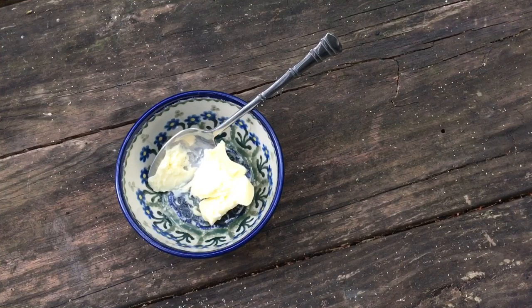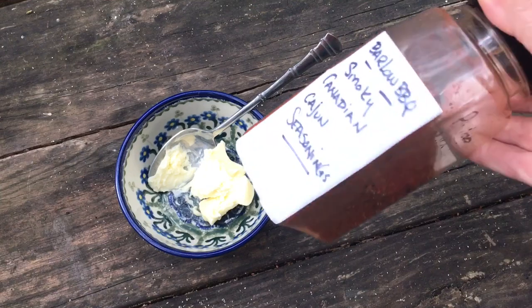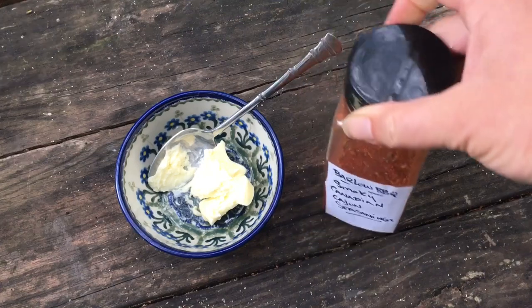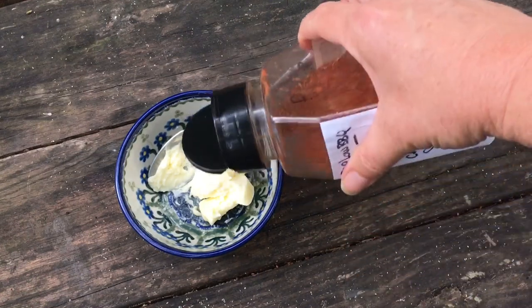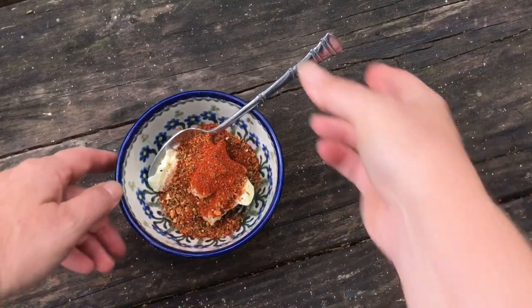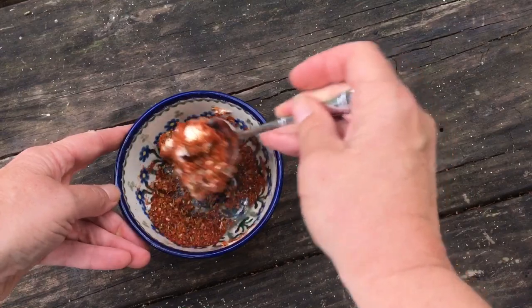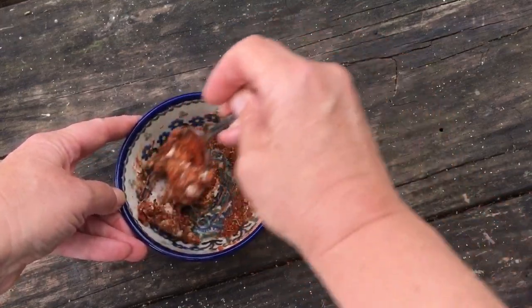We whisk together all those spices and put them in this fancy shaker. We're just gonna shake these spices in with some soft butter and mix that all together. We're gonna pop that in the freezer and make it into a compound butter that we can slice and put underneath the skin of our chicken.